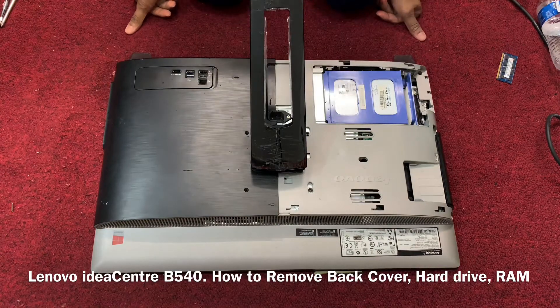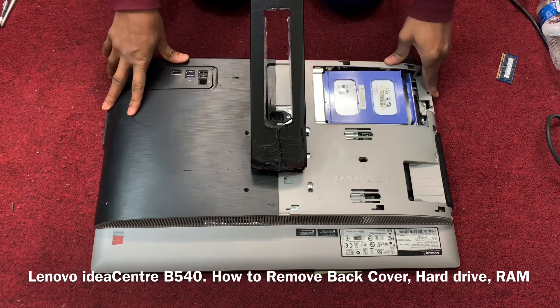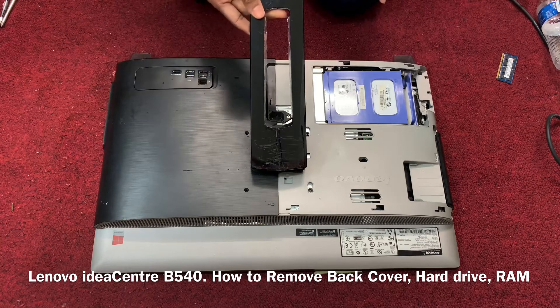Hello viewers, today I'll show you how to open the Lenovo IdeaCentre back cover. It's a little bit tricky but easy — I will show you everything. This is the main handle.